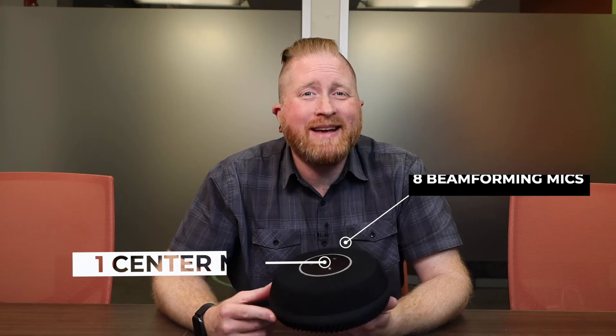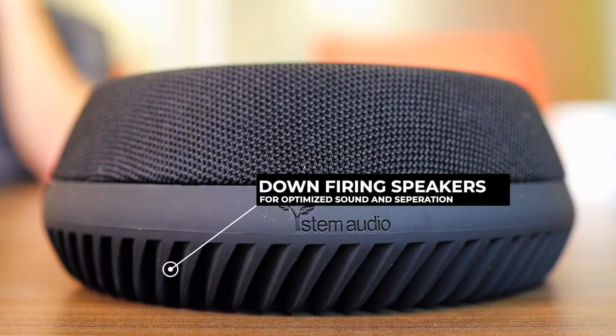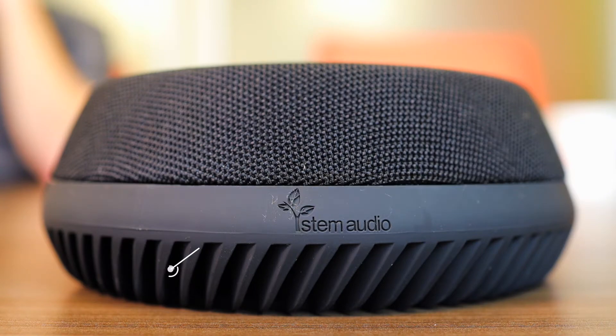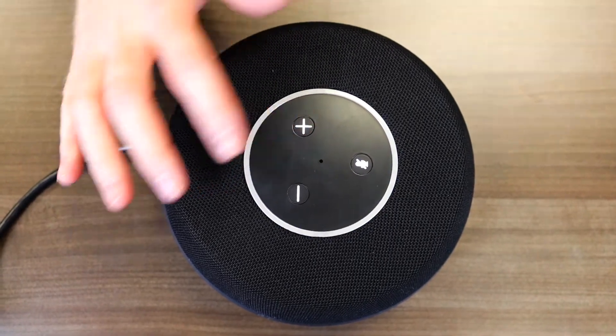The Table One is a tabletop microphone with eight beamforming microphones around the outside and one in the center. It also has a built-in down-firing speaker, so there's more separation from the microphones and the speaker. It's super easy to use with three buttons: plus and minus for volume and a microphone mute. Kind of reminds me of an Amazon Alexa.